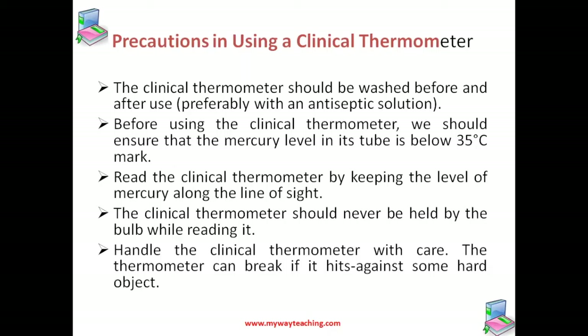The clinical thermometer should be washed before and after use, preferably with antiseptic solution. Before using, ensure that the mercury level is below 35 degrees Celsius. You must read the clinical thermometer by keeping the level of mercury along the line of sight.